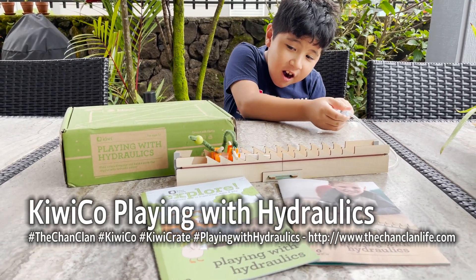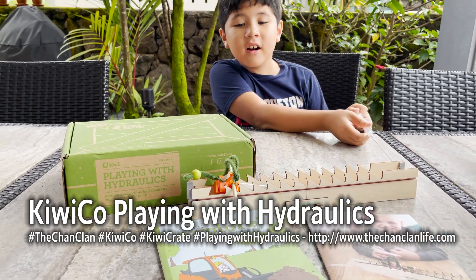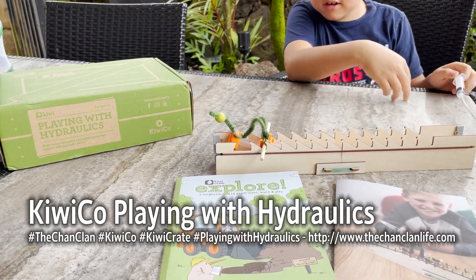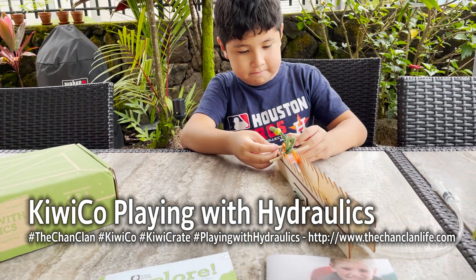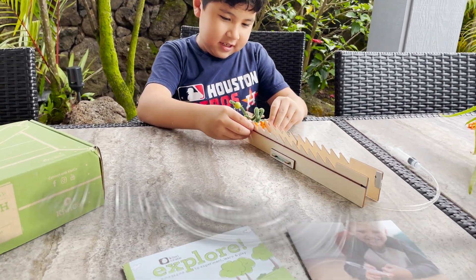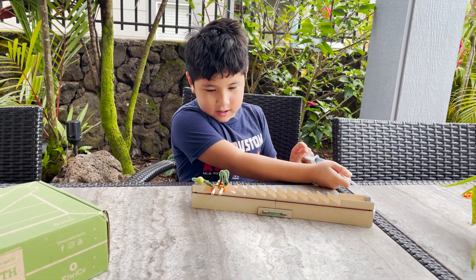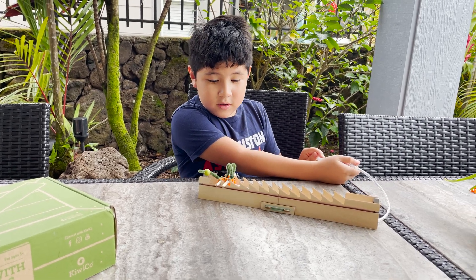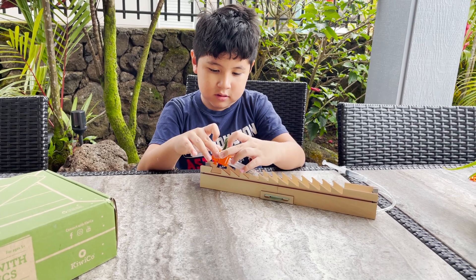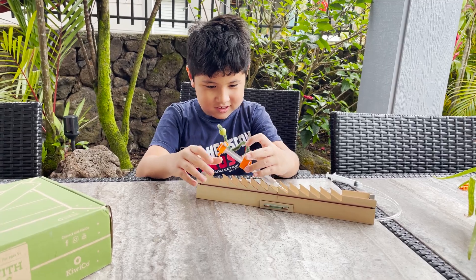Hey KiwiCo viewers, this is Lucas and he's demonstrating today's KiwiCo crate - playing with hydraulics. Lucas built this hydraulic caterpillar that you see demonstrated right here. Lucas, tell us a little bit about what this thing is. It's like something that when you use a button it makes something control. So what did you learn about hydraulics today? What the heck is a hydraulic system?